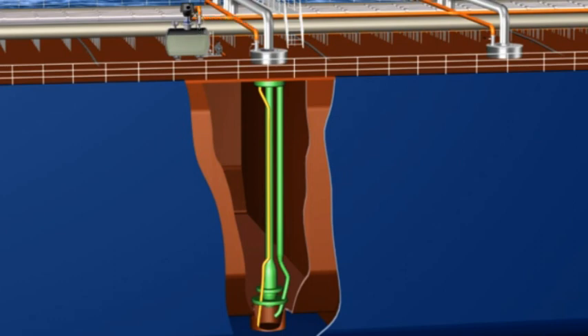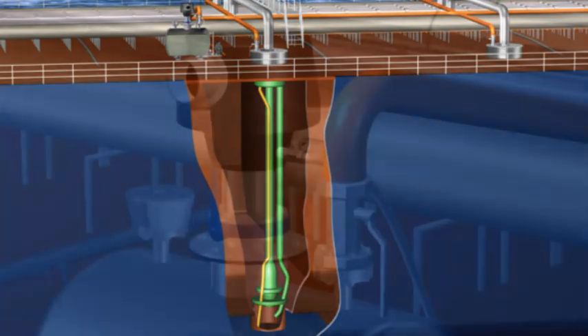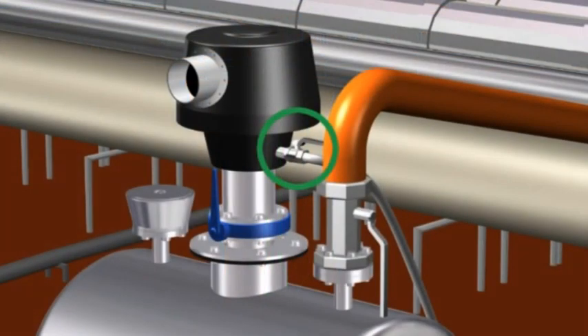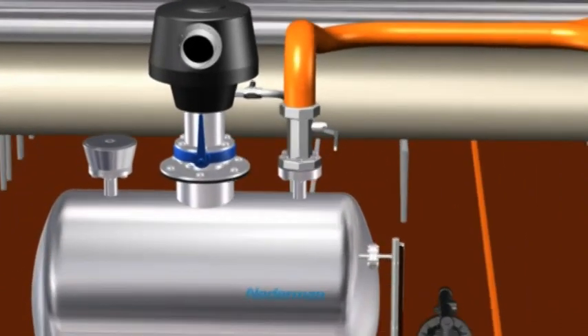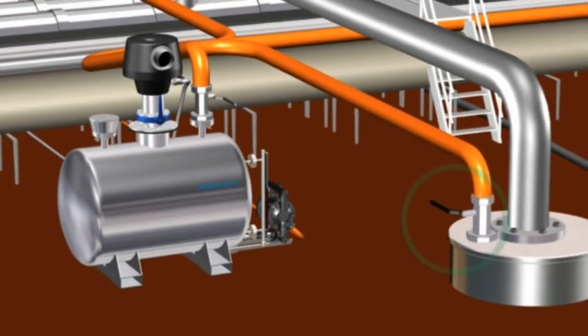After the suction well is emptied, normally after 5 to 10 minutes, the compressed air line is closed. The suction inlet on the AB950EX is closed, and at last the valve on the cargo tank is closed.